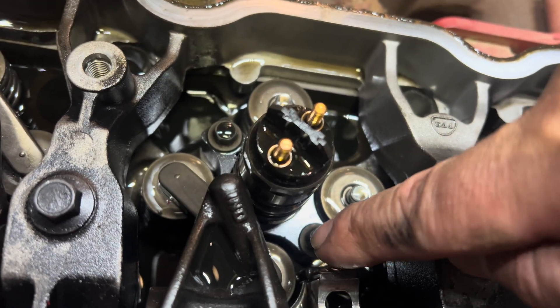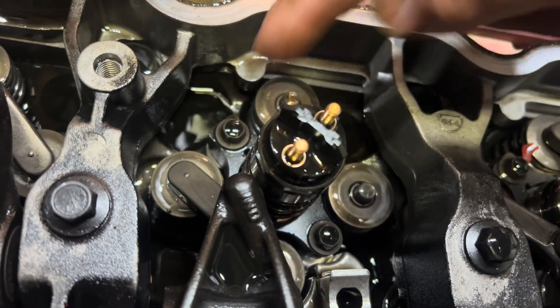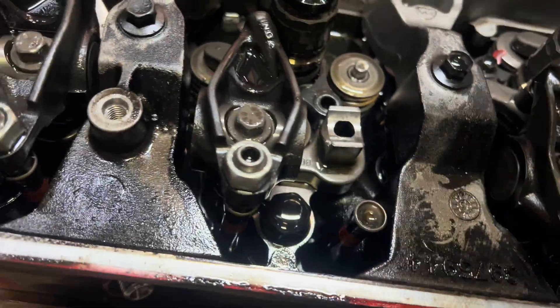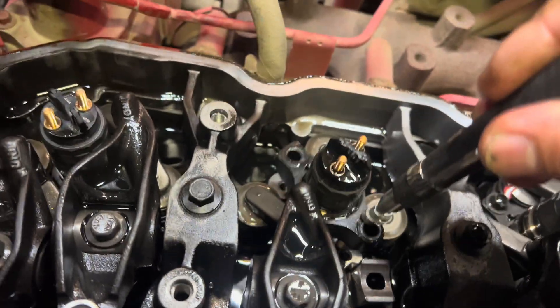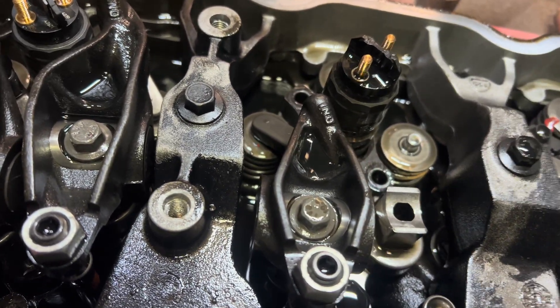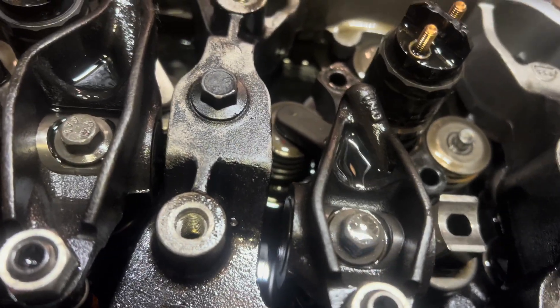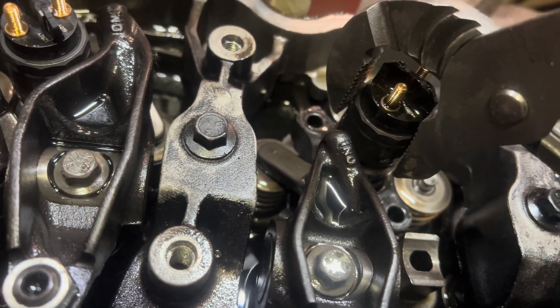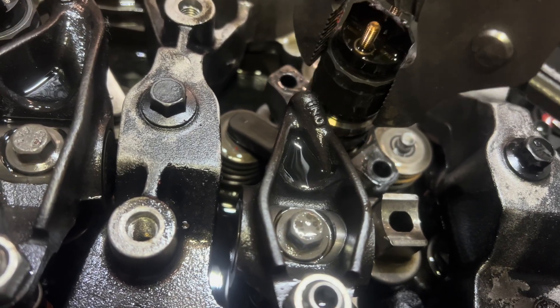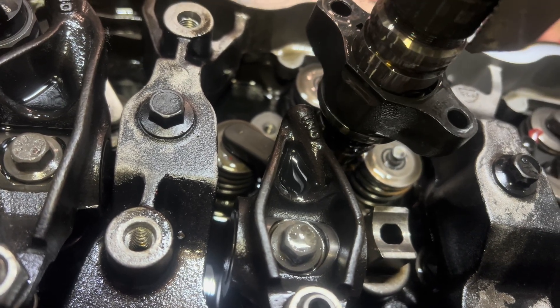The next step, remove the two bolts for the retainer of the injector, then remove the retainer. If you cannot remove the retainer, then remove the injector completely. You got to work it out until it eventually pops out — it will come out with the retainer.